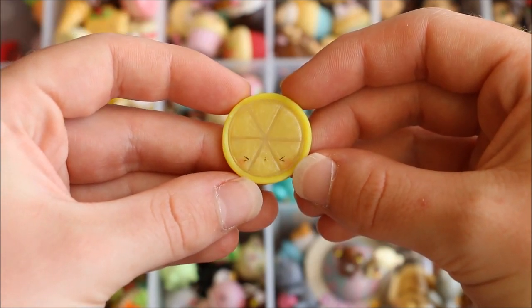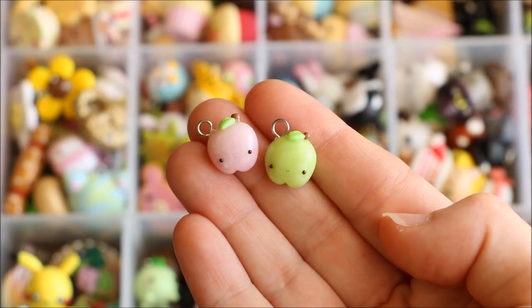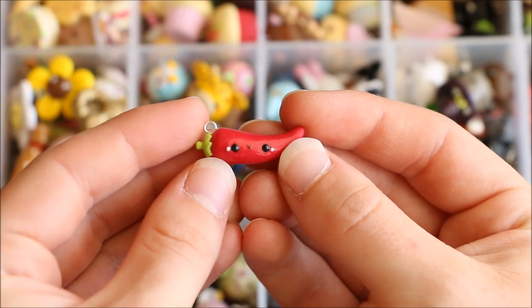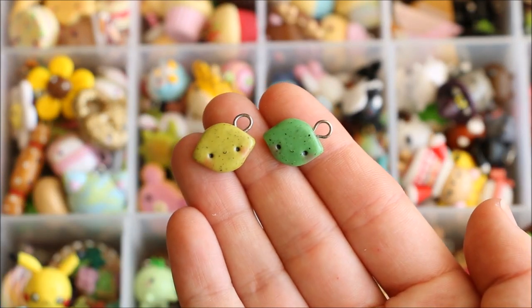There are two cubed pineapples, some strawberries, peas in a pod, a sour lemon slice, a kawaii watermelon with little heart-shaped seeds, these two apples, a kawaii carrot, this little chili, a clove of garlic, and then a lemon and a lime.